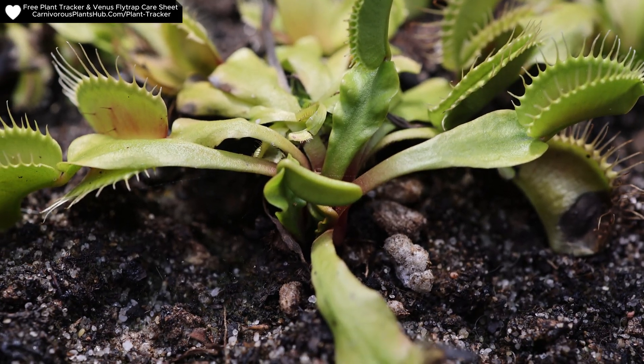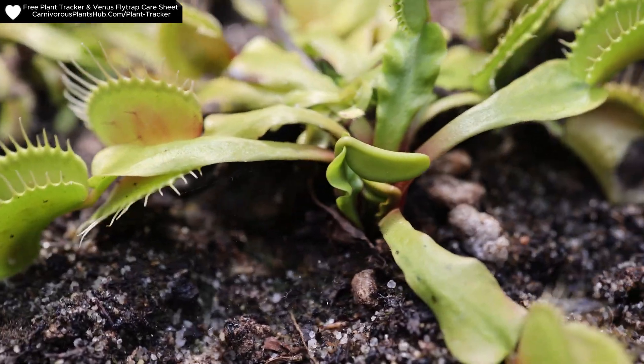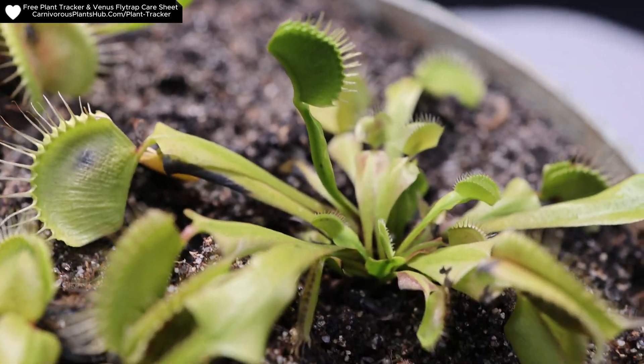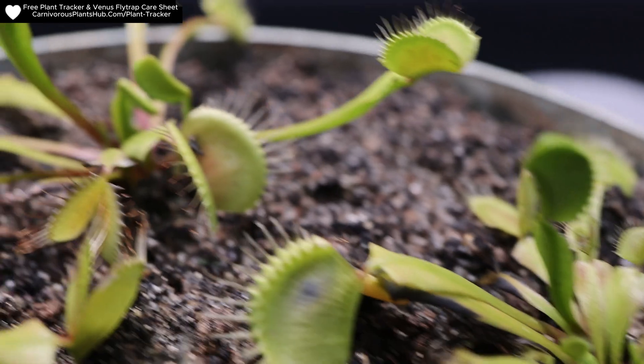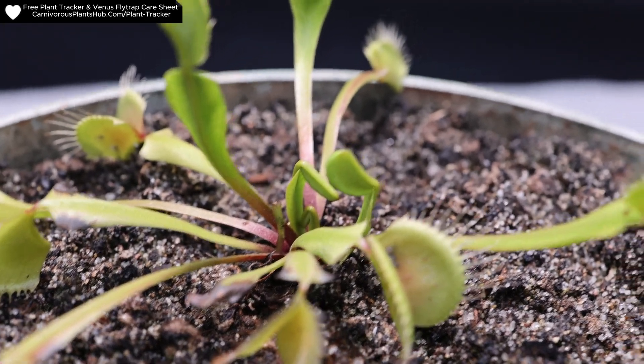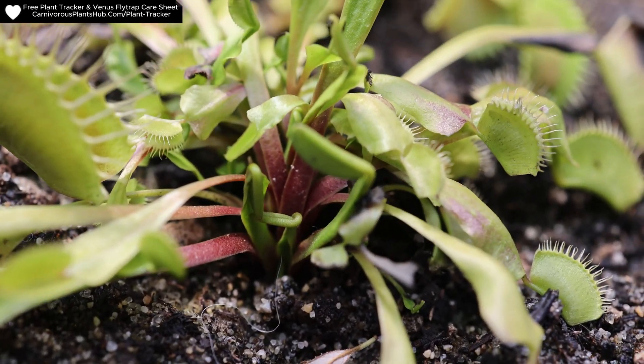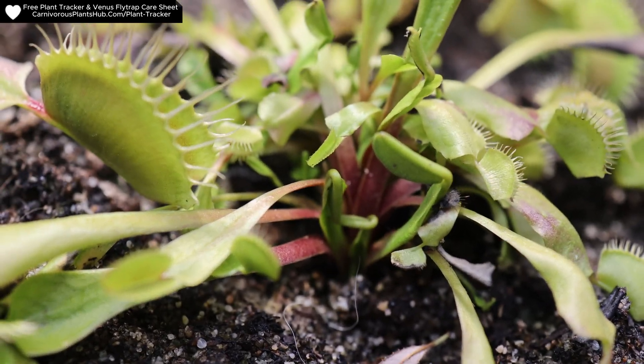There's another one getting ready to open right here. You can see almost all of these have really good healthy new growth. That's another one coming up right now. That one's got a bunch of new growth coming up and it's doing really well. This one here has some new growth too — you can see there's some really nice new growth coming up.